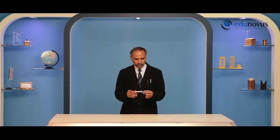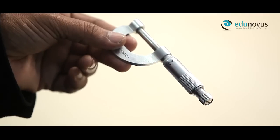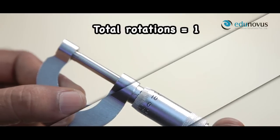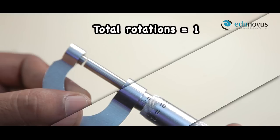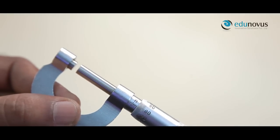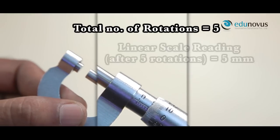Now I rotate the screw so that 0 of the circular scale coincides with the reference line on the linear scale. Note down the linear scale reading — it is 0 mm. When 0 of the circular scale again coincides with the reference line, we say 1 rotation is completed. We rotate the screw 4 more times so that 5 full rotations are completed. After 5 full rotations, the reading of the linear scale is 5 mm.